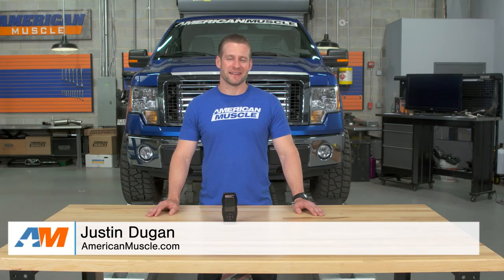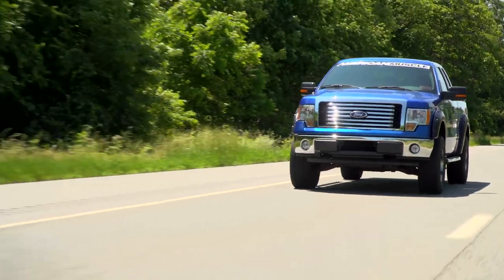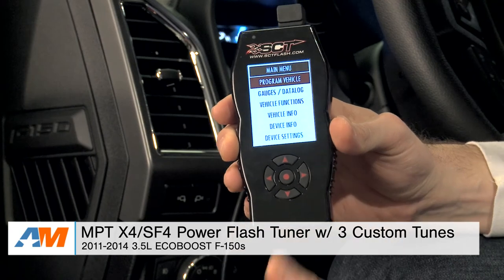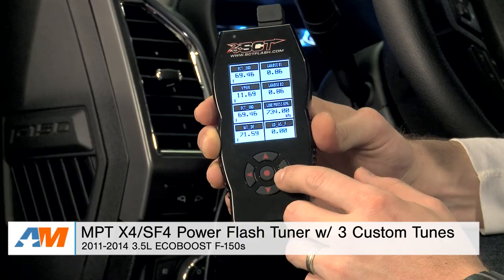Hey everybody. I'm Justin with AmericanMuscle.com, and this is going to be my detailed review, dyno test, and drive of the MPT X4 SF4 Power Flash Tuner loaded with three custom MPT tunes available for your 2011 through 2014 EcoBoost powered F-150.